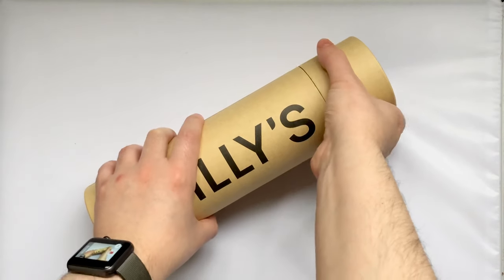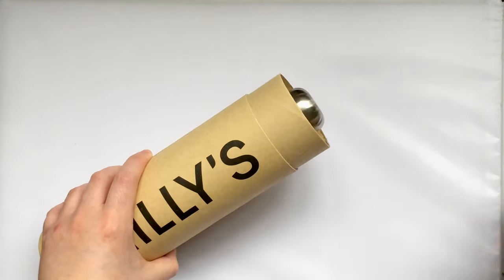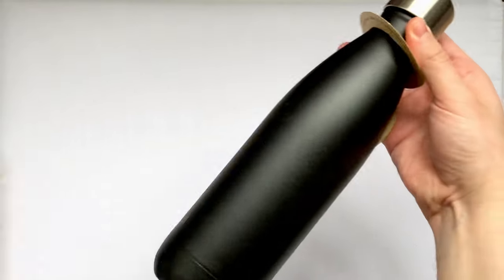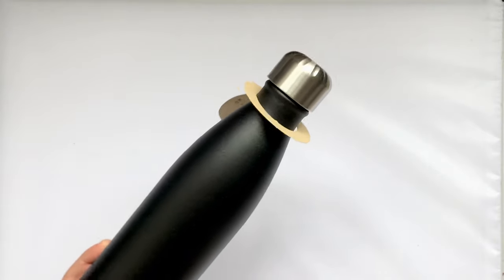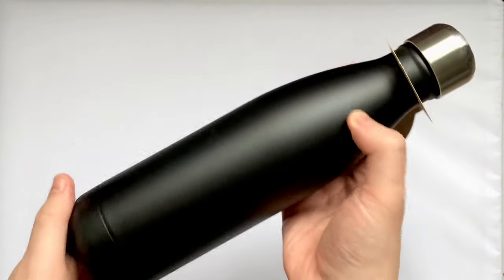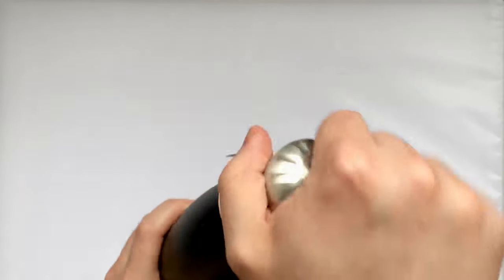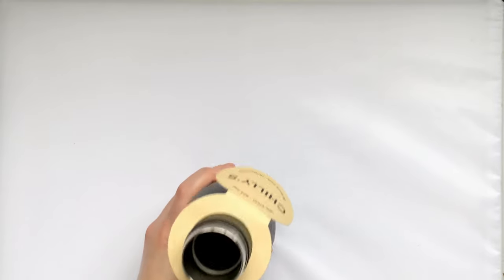Let's take a look at the bottle itself. First we remove the top from the cardboard tube it comes in and pull out the bottle. The one I have here is the 500ml monochrome black version. On one side of the bottle is the Chili's logo, and on the other is the optional engraving with my name. If we take off the silver leak proof lid that comes with the bottle, we can take a look inside at the double walled high grade 304 stainless steel.